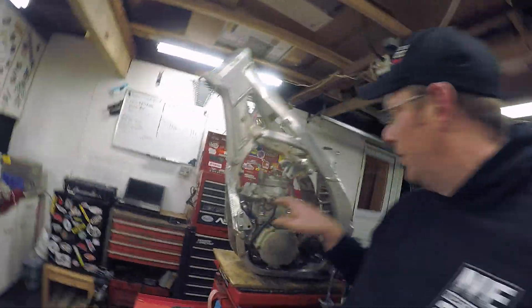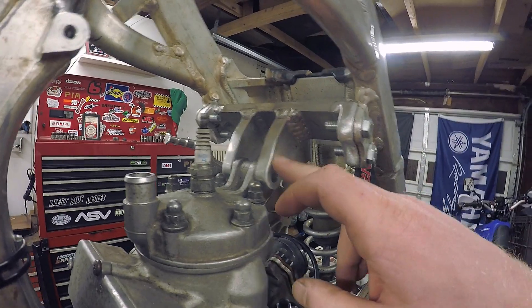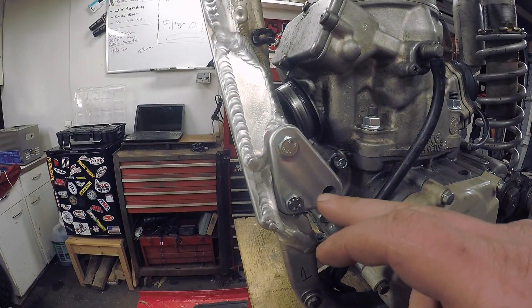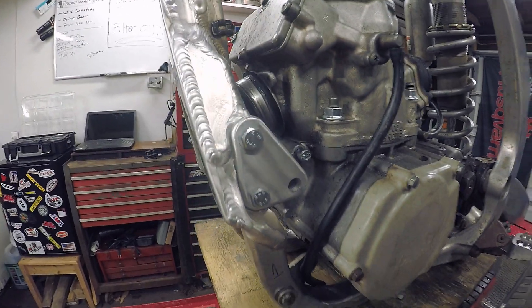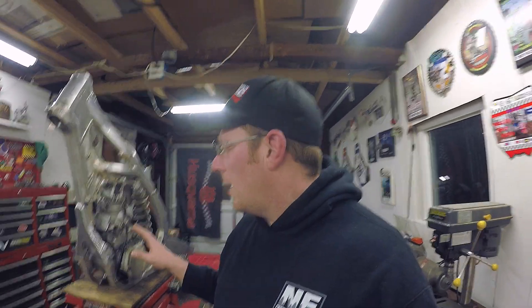Beautiful welds. The mounts here were made up by them — the top mount was made up by them. They did an awesome job on this. These mounts are aluminum. Brandon said that you should probably go steel with them, but we're going to try these. If they break, we'll go steel later on. But all in all, the fit of this thing and the looks are killer. I'm super happy with it.